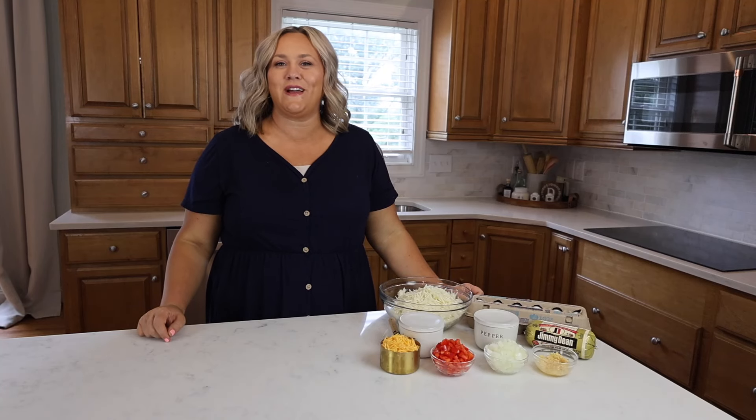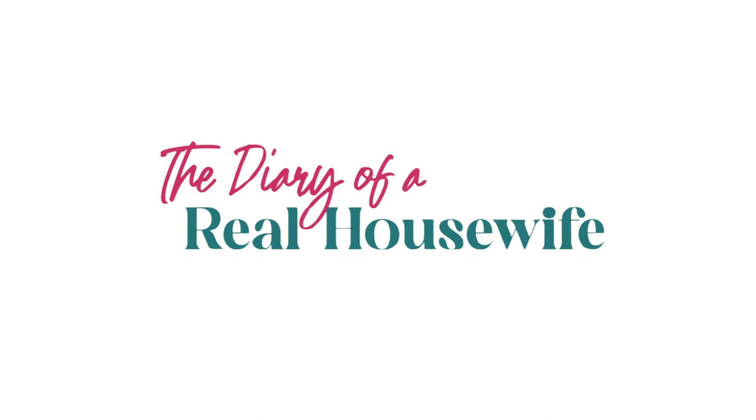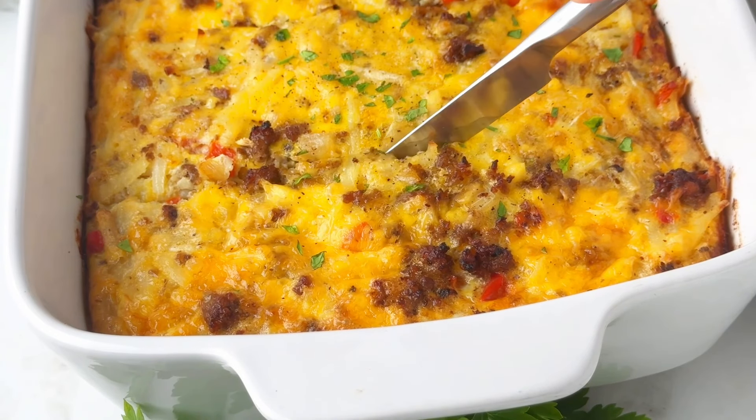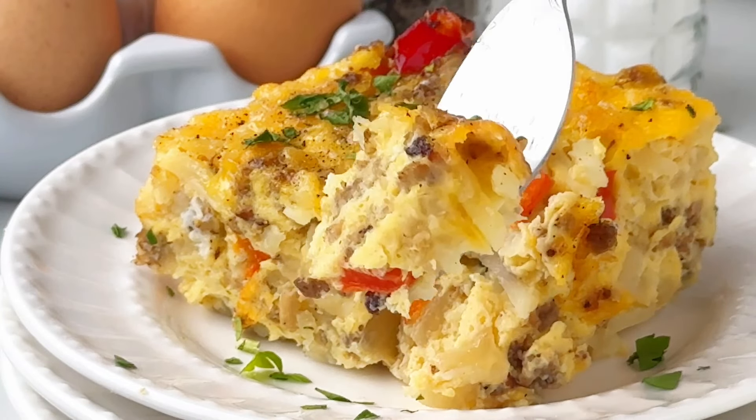Hey guys, it's Jenny and welcome back to my kitchen. Today I want to share with you my breakfast casserole recipe. This one is really simple to make. It makes the perfect breakfast and one that my entire family loves. So let's get started.